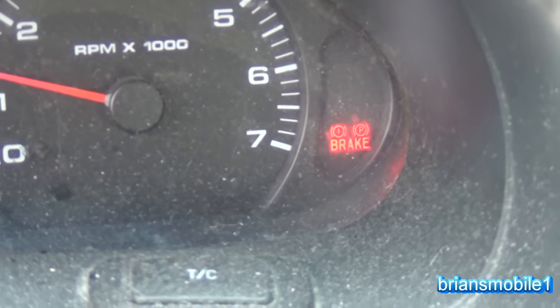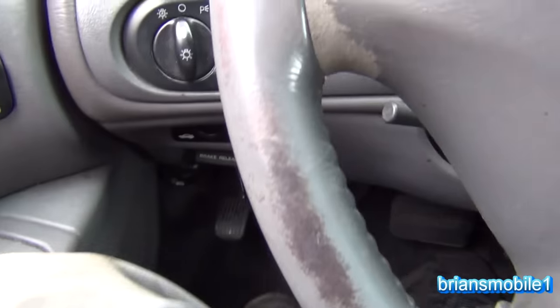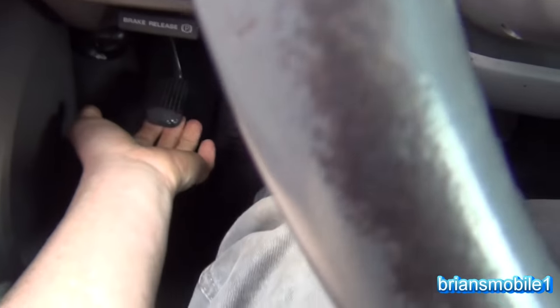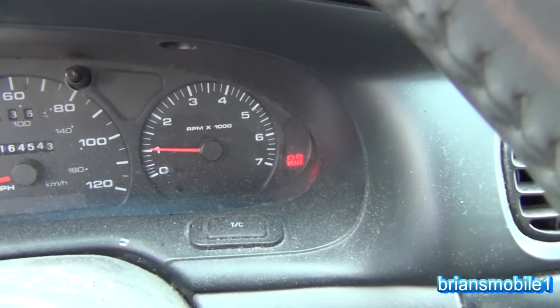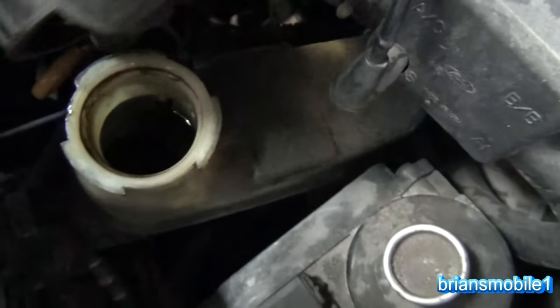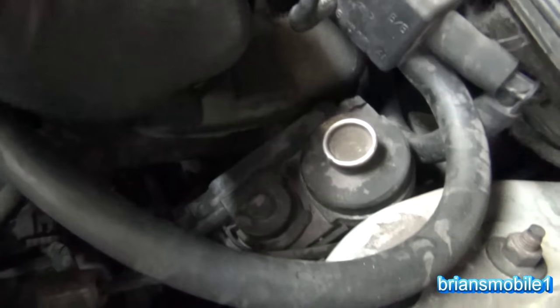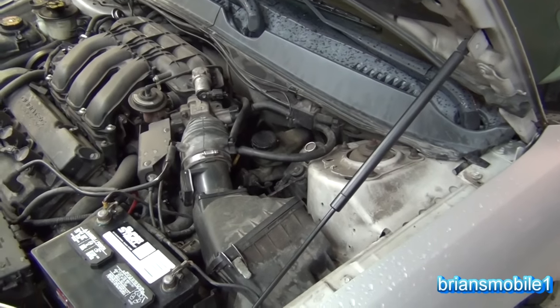On this car we have a brake light that's on, but we look at the pedal and it's all the way up. Even with it all the way up, even pulling on it, the brake light still stays on. Looking at the brake fluid, we can see that it's dirty but quite full — so it's not too low. The emergency brake was not on, and it's not low on brake fluid. So what is it?